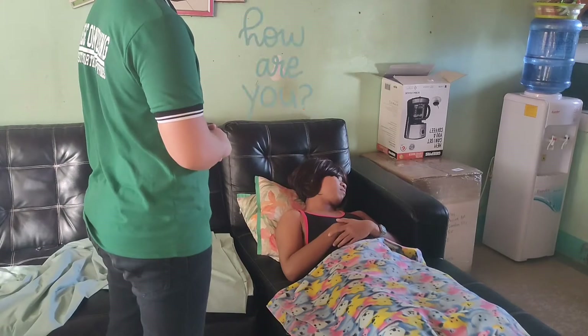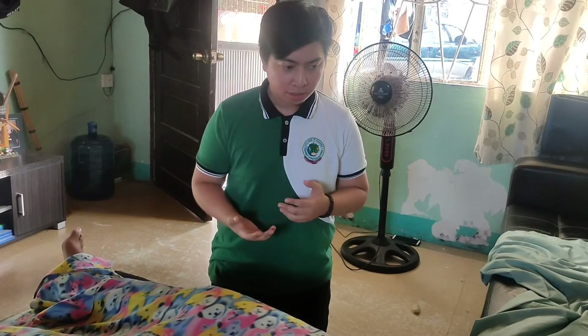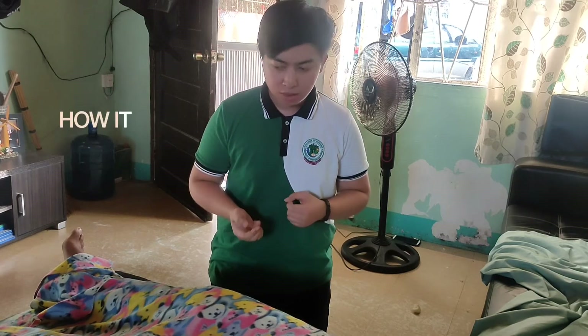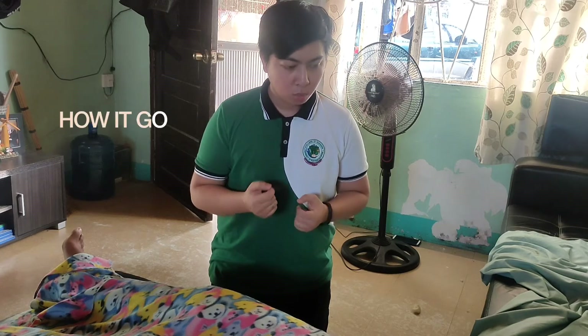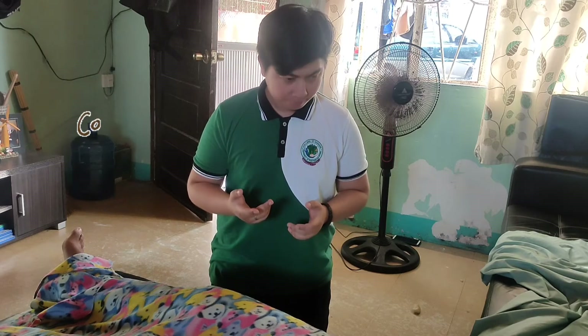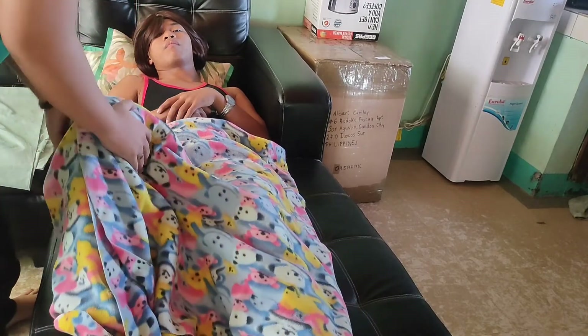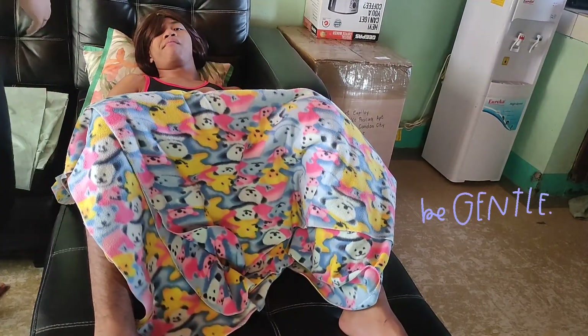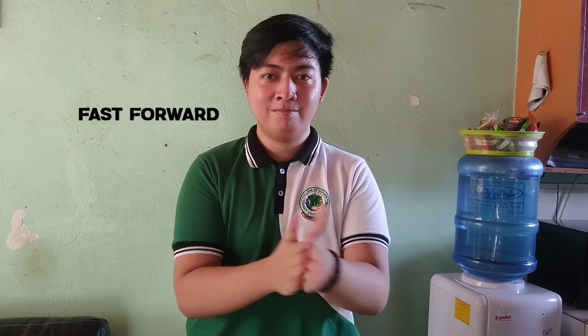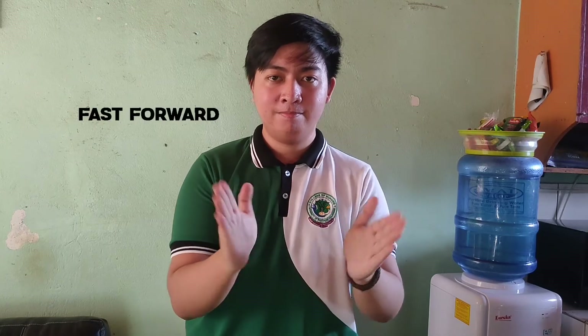Here is patient X with approximately 34 weeks gestation. Before doing the procedure, the nurse introduces himself, explains the procedure, and instructs the patient to empty her bladder before performing the maneuver so that she will be comfortable and the contour of the fetus is not obscured. Put the patient in a comfortable position with her knees flexed. Make sure that the hands are warm before coming in contact with the patient's abdomen — rub the hands together vigorously to prevent uterine contractions and use the palm of the hand instead of the fingers.